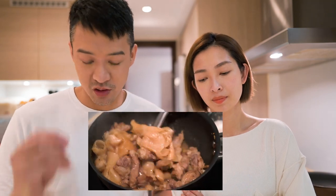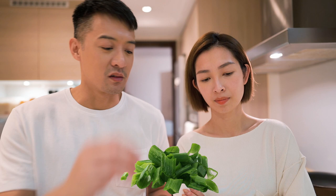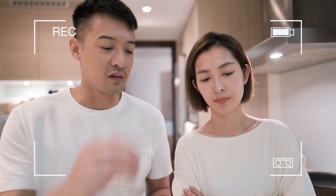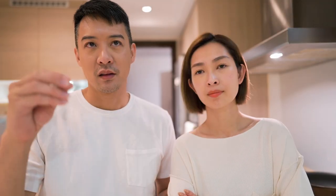So likewise, today we have fishmaw with Chinese mushroom, spring onion, and garlic. We use all these ingredients to braise the tendon of a pig's legs — pig trotter tendon.